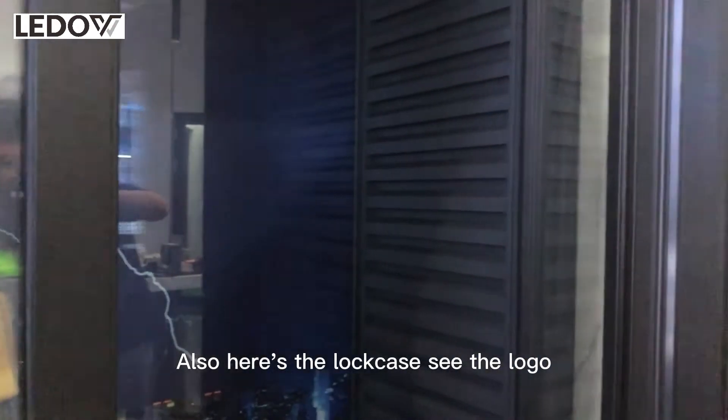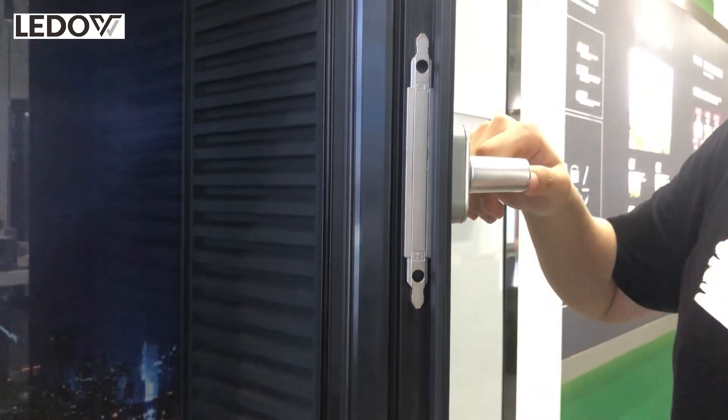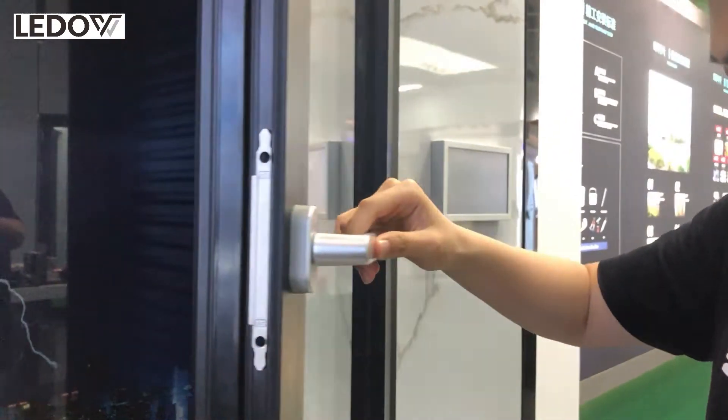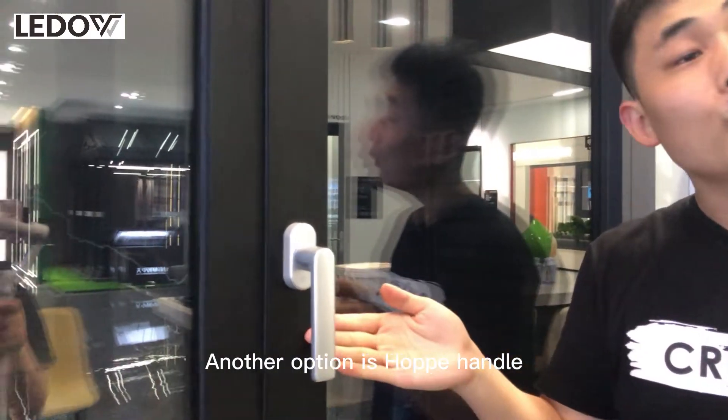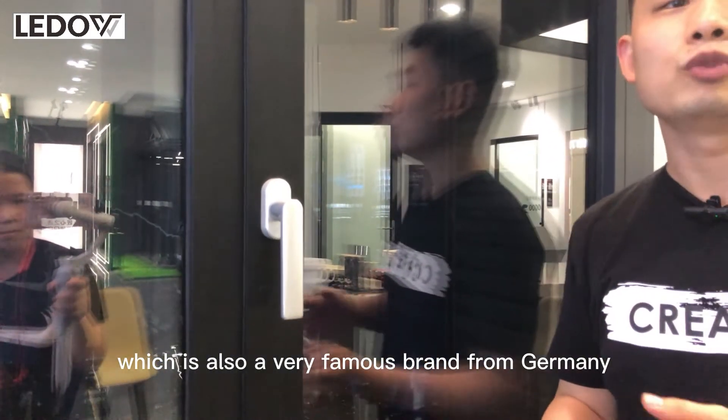Also, here is the lock case — see the logo. Another option is a Hopo handle, which is also a very famous brand from Germany.